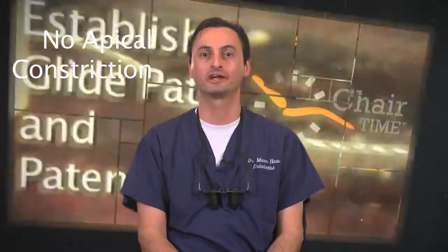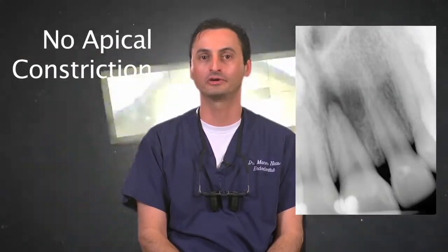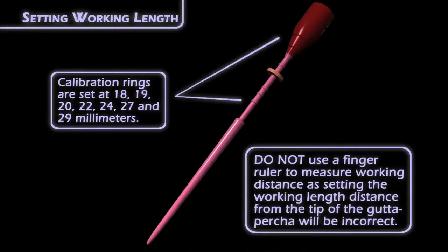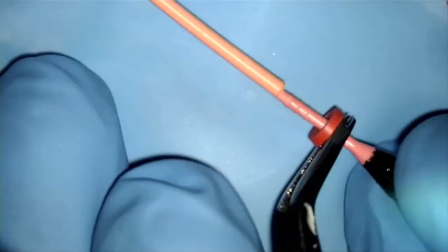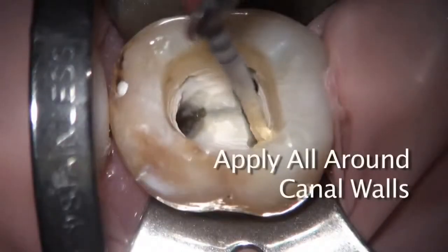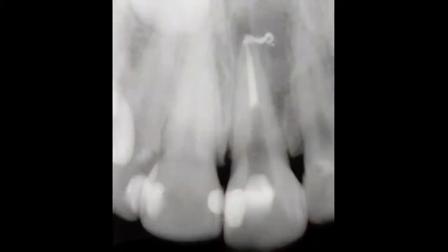Second, I'll speak about canals with no apical constriction. These include, but are not limited to, cases with apical pathology or canals you know have been instrumented large beyond the apex. In such cases, I recommend that you obturate at least one millimeter short of your working length, and remember to use very little sealer in these canals. This case of mine — a maxillary central with an apical lesion — demonstrates how using too much sealer and or not filling short of the working length could result in unintentional extrusion.